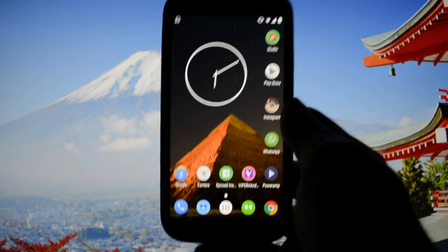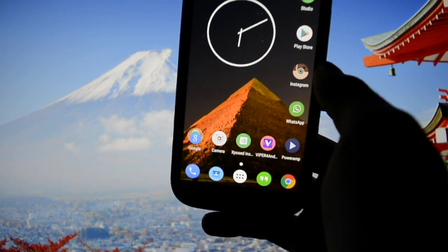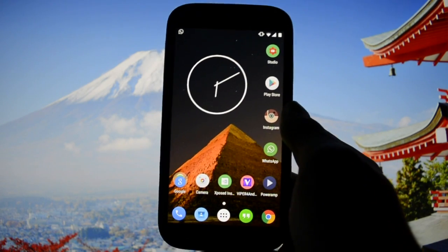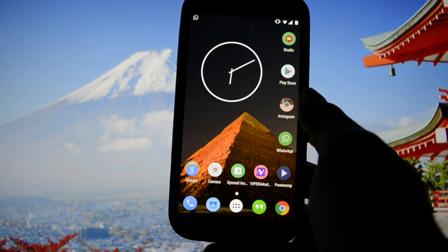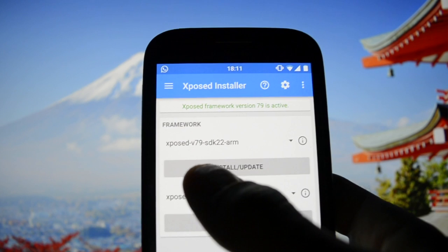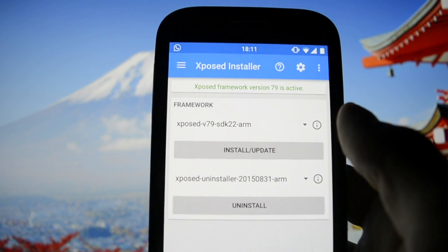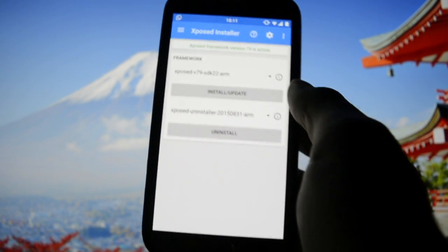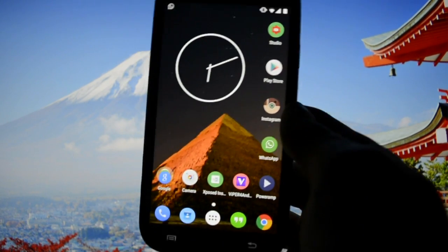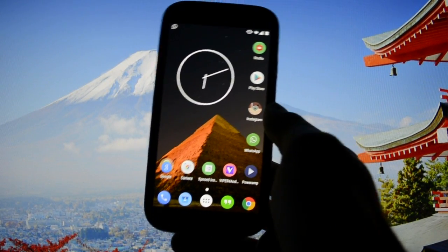This ROM runs perfectly as-is untouched. If you want to use root and the Xposed installer, it's your choice, but it runs great by default. I personally installed Xposed Framework version 79 — Xposed v79, SDK 22 — which is the Lollipop version for the ARM platform, which is the default processor platform for the Galaxy S4.